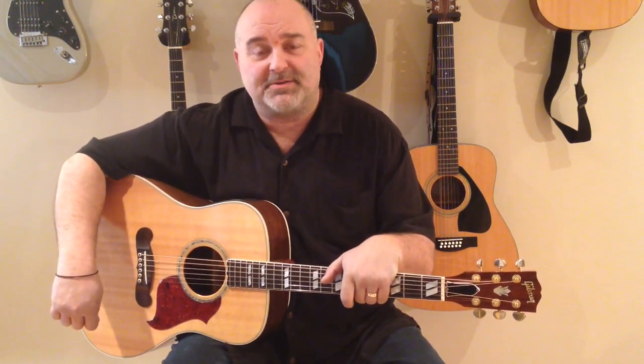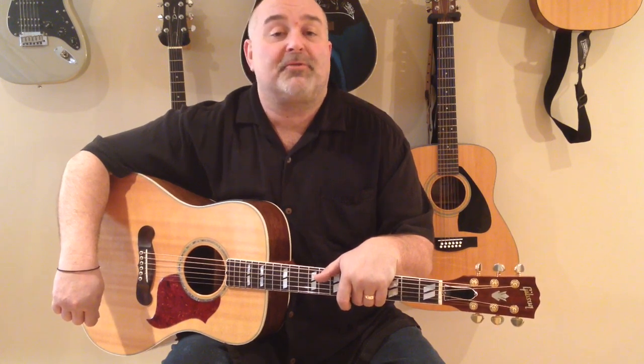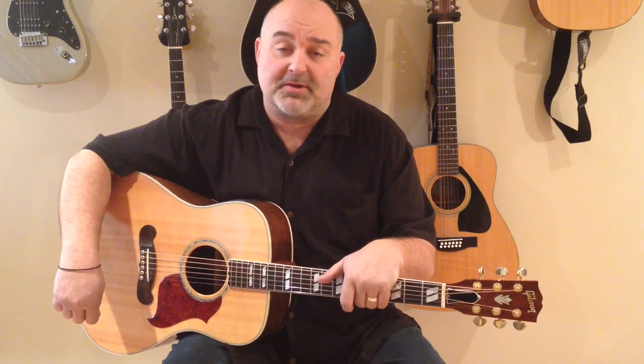Hey guys, Party Marty here, Easy Guitar Tunes. I've got another great classic country request by a few of my subscribers. I'm a Merle Haggard fan as well. A buddy of mine sings this song all the time at parties and wherever we play. I always ask for it because I always love it, so I figured I'd better put it up now that you guys requested it. It's by Merle Haggard. It's called Mama Tried. It might be one of his most famous tunes, and I know he did hundreds of wonderful songs, but this is definitely one of his biggest. So I hope you guys enjoy this one.